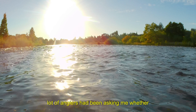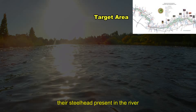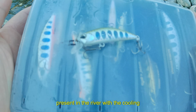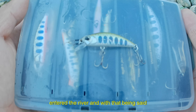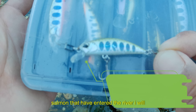A lot of anglers had been asking me whether or not, since the salmon season closure, are there steelhead present in the river. The answer is yes — there are some steelhead present in the river with the cooling weather we've been having lately. There's been a great number of salmon that have entered the river, and with that, there will be steelhead following these salmon.